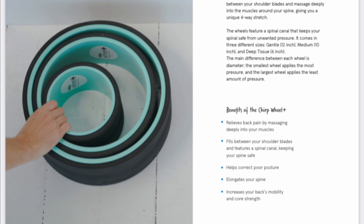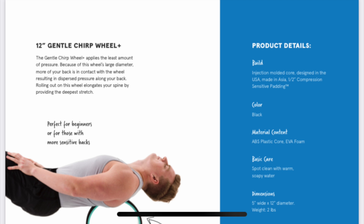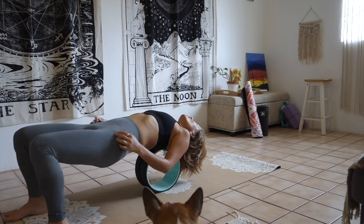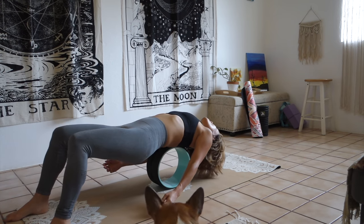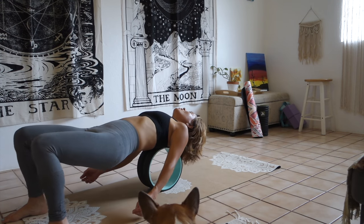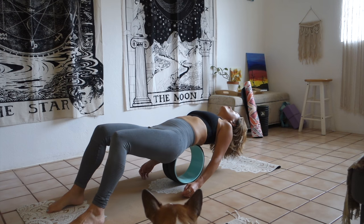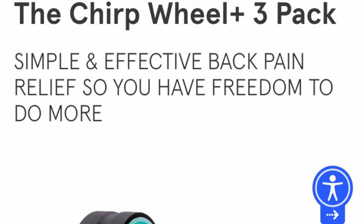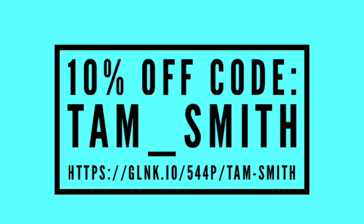They come in a set of three sizes: 12 inch, 10 inch, and 6 inch. The 12 inch wheel provides the least amount of pressure and is perfect for beginners. The medium 10 inch wheel provides medium pressure — it's a cross between the 12 inch and 6 inch wheels. The 10 inch wheel can also elongate your spine by stretching the hips, chest, back, and shoulders. The smallest 6 inch wheel provides deep tissue pressure and targets muscle knots in your back. You can use my code to get 10% off your entire purchase from CHAP.